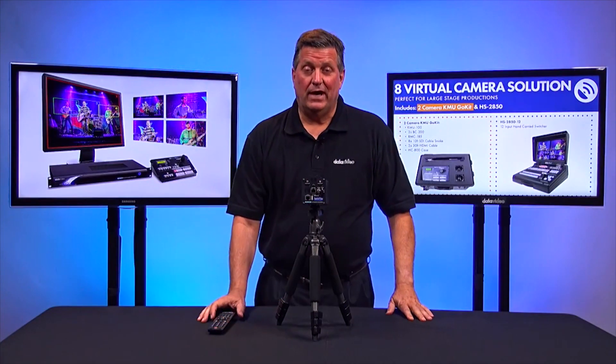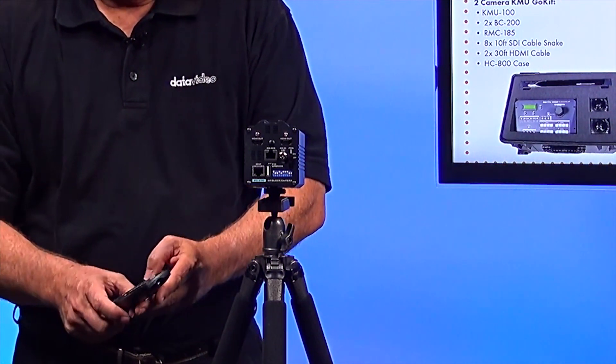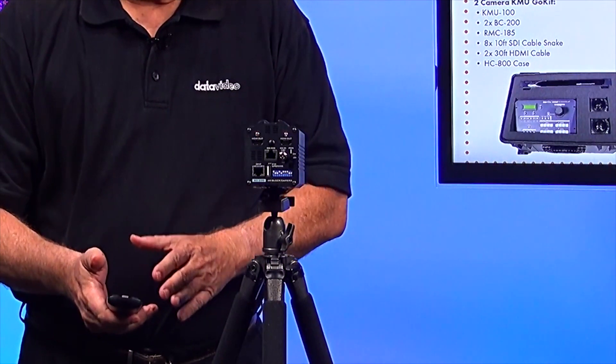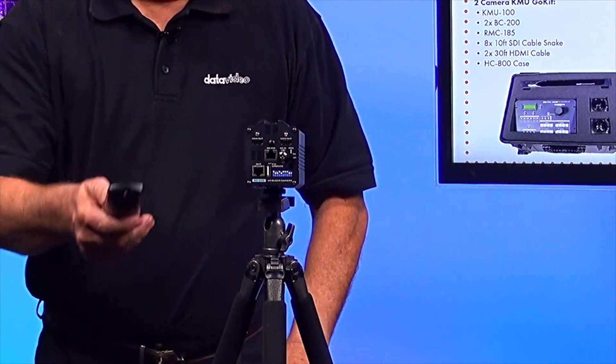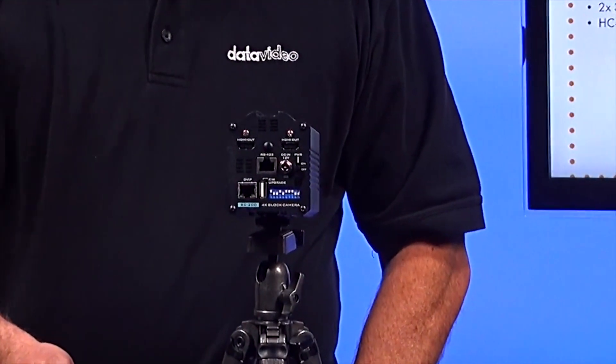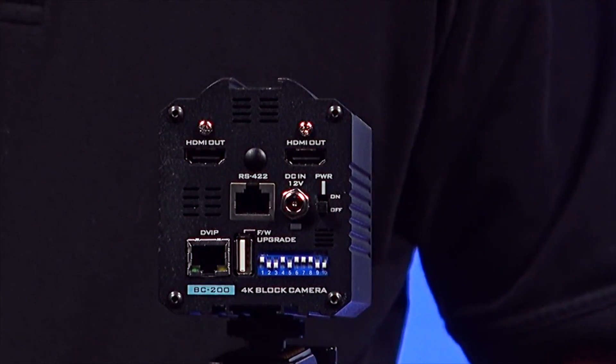Each BC200 comes with an IR remote. With this control, I'm able to zoom, focus, set presets, and use all different kinds of features. For example, I'll zoom in on the back so you can see it a little better. I'm actually using the BC200 in this production.